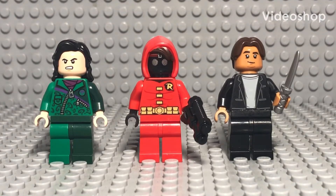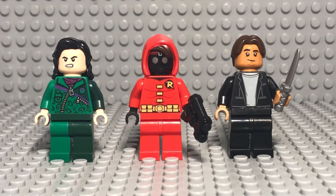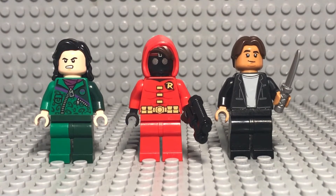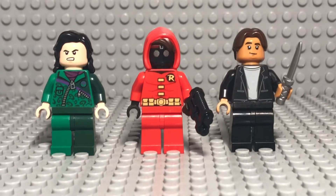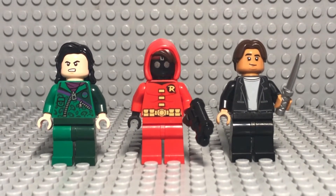Hey guys, it's Miles. Welcome back to the channel. Today I have three custom minifigures made for the Squid Game series, which I just recently finished watching. Definitely a great series and I would definitely recommend watching. Let's get into these three minifigures to show you guys where you can find the parts for each one.